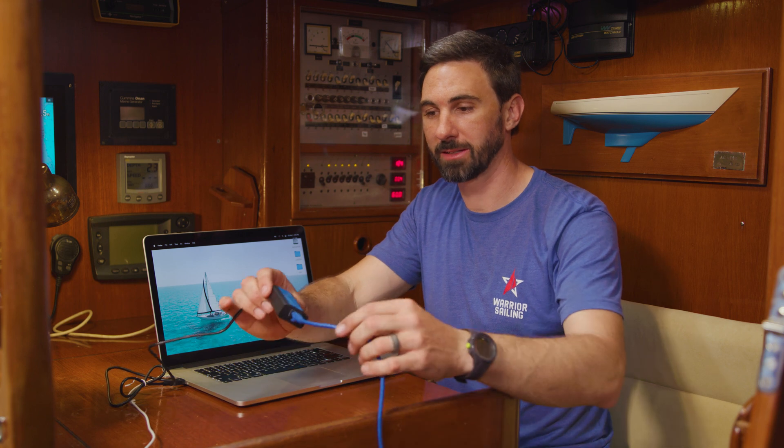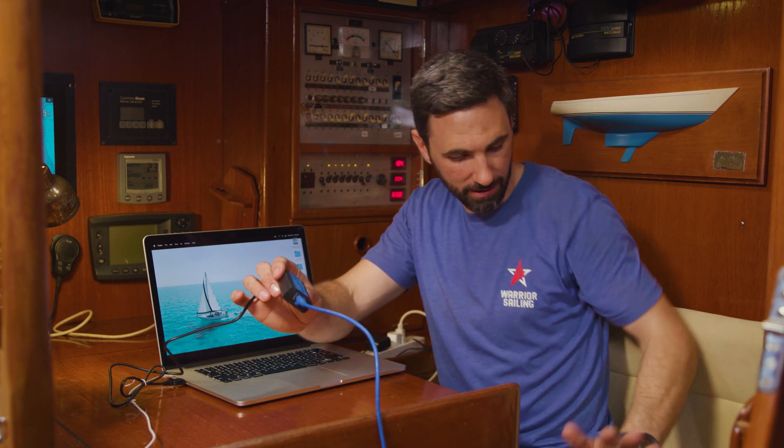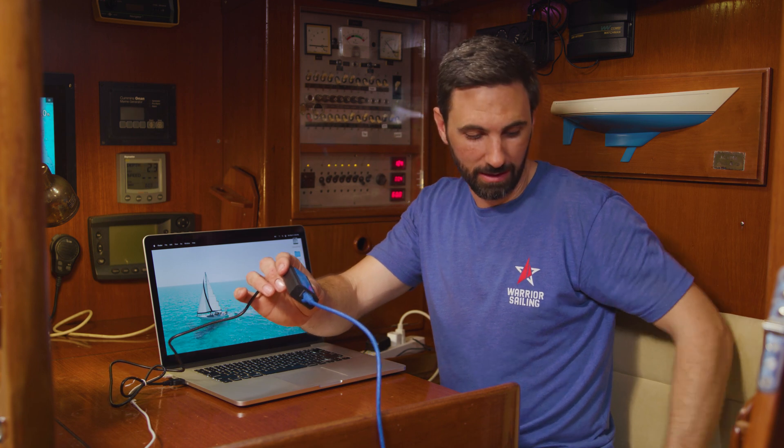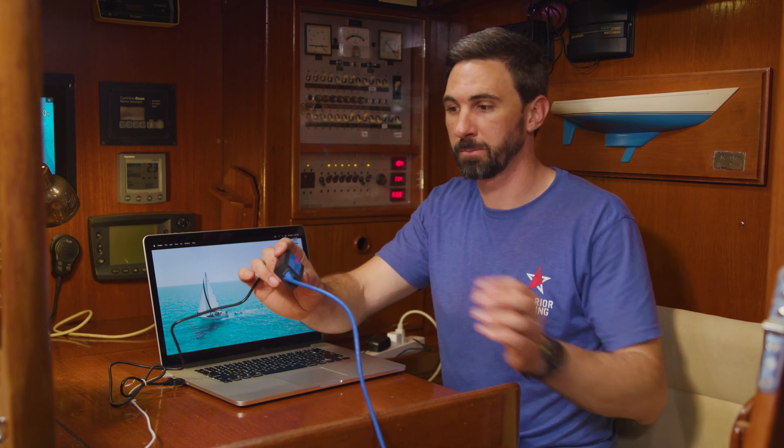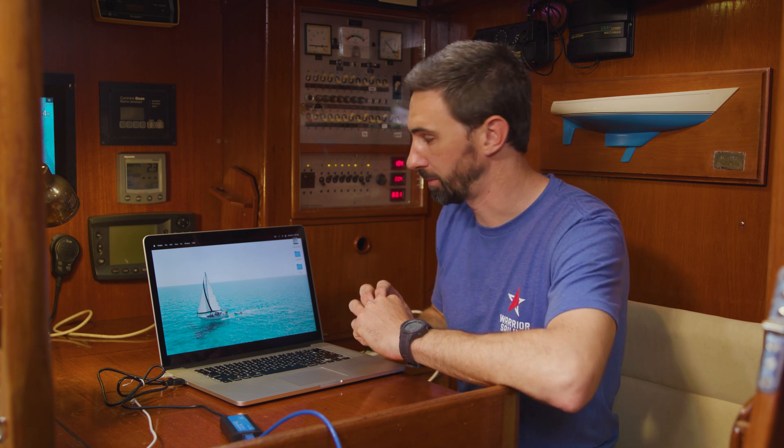Welcome aboard Acadia. We are going to continue where we left off. I showed you how to connect to the Victron MultiPlus — I'm connected now. It is beneath my seat and the Ethernet connects into the VE Direct port. I have the MK3 USB connected to the laptop. So now we're ready to program the Victron MultiPlus 2.